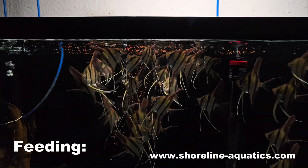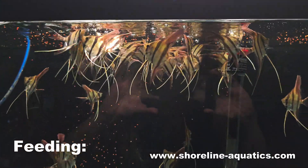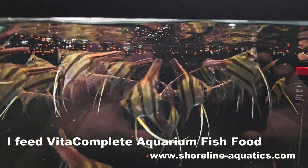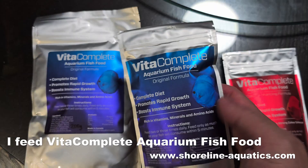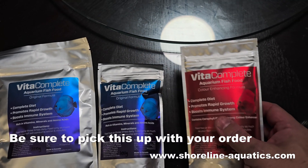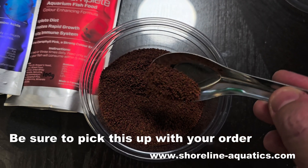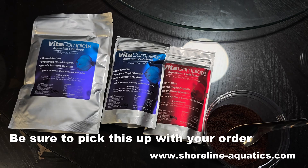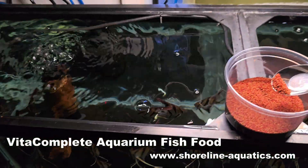Clean food — I can't stress the importance of clean food. I have these fish right now eating VitaComplete fish food, and they love it. I get great results from that food here. There's an original formula and a color formula. I would suggest the color formula if you're also keeping fishes with red colors. Both formulas contain astaxanthin, which promotes red color, but it's also an important antioxidant that keeps your fish super healthy.